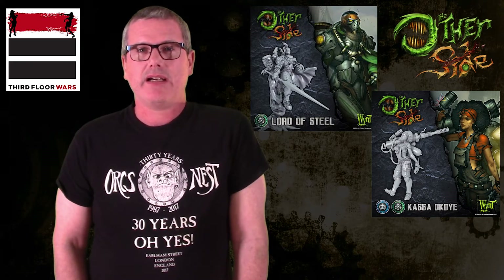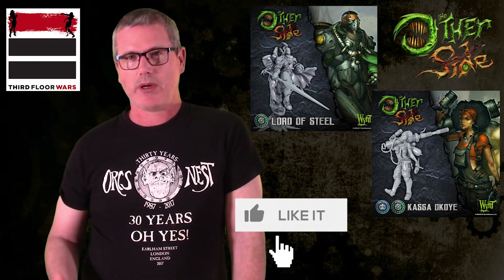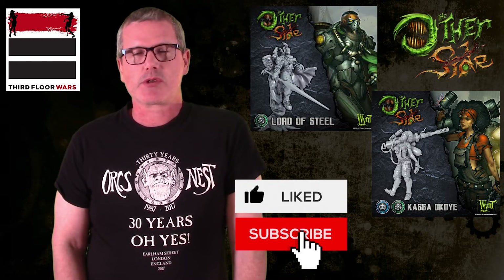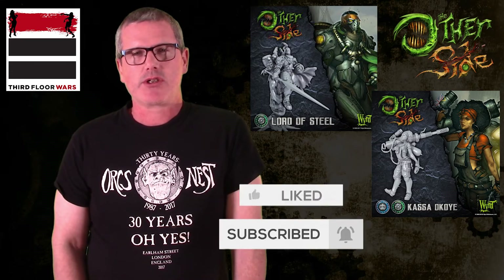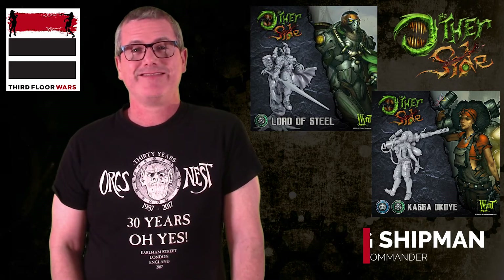Those are two new commanders I just got in from eBay. One I'm super excited about — the Casa I'm super excited about. We'll have to see what I think about the Lord of Steel after I get them painted up. Appreciate you watching. Make sure you like and subscribe. We've got a lot of other unboxing videos already in the library and more on the way. Be sure to check out some of the ongoing series we have — both Gaming Ways and Means as well as Tabletop Talk. This is Craig. Don't forget to subscribe and like. Take care.